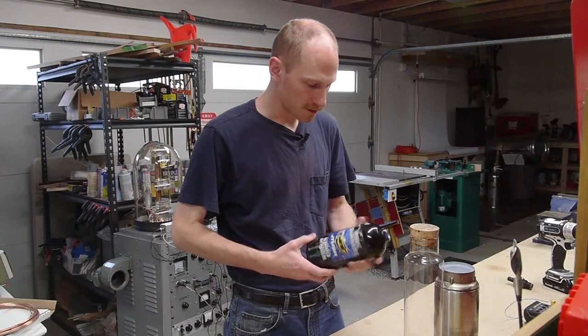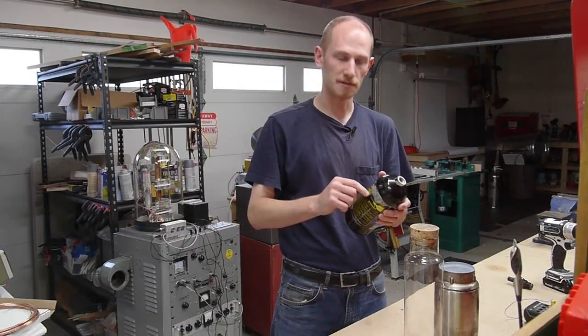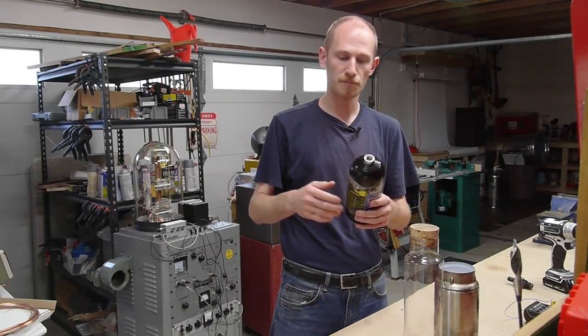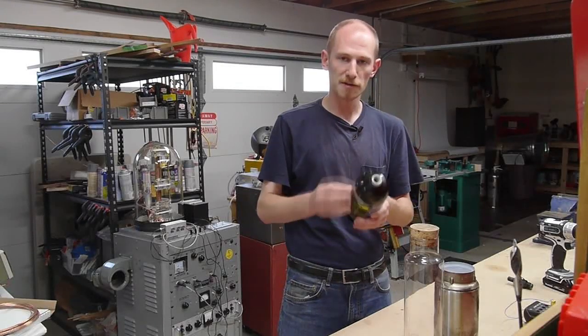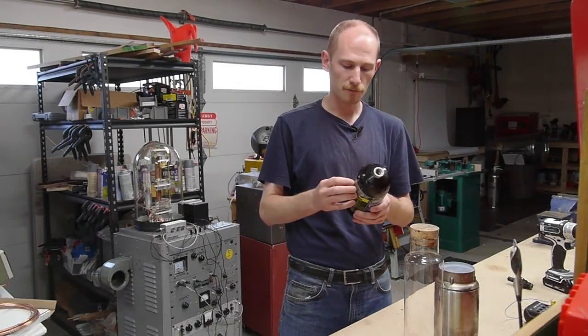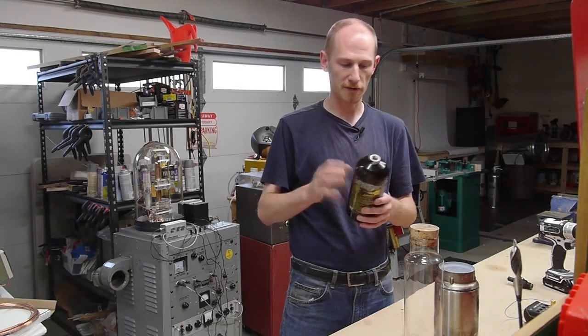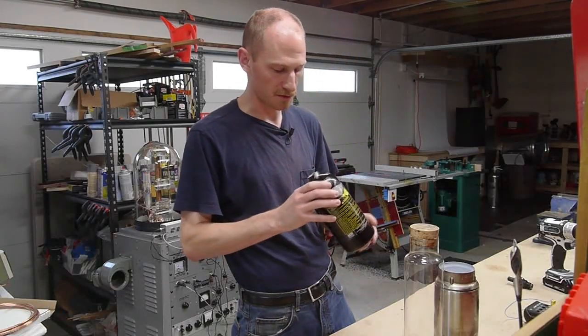I originally thought I was going to cut this thing with a bandsaw and then weld some flanges to it so that I could open the tank up and use it as a high-pressure vessel. But the tank is quite thick and I was worried that welding it would affect the strength of the metal. Welding something so thick would be tricky with my welder — I would have to preheat it — but I may still try that in another video.